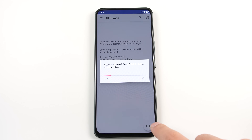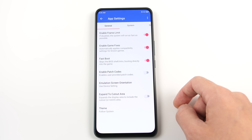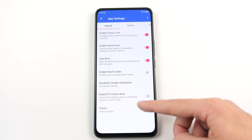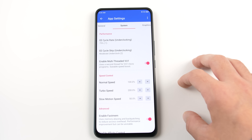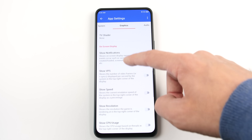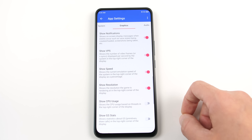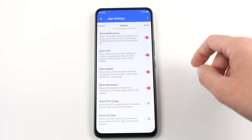The first thing you are going to need to do is head into the app settings. From here, I am going to keep everything in the general tab set to their default values. There are some important options inside the system section, but we need to do some trial and error before we can make any meaningful changes. Head into the graphics tab and scroll down until you see notifications. There are five additional options that you should enable while you are setting up this emulator for the first time, but for now I am just going to enable the first three.